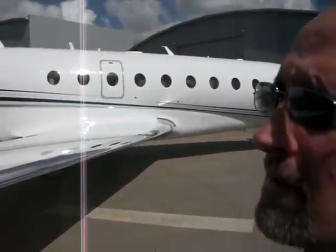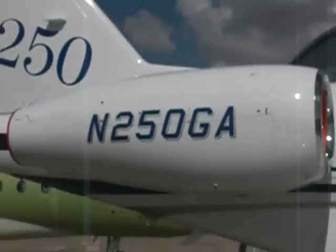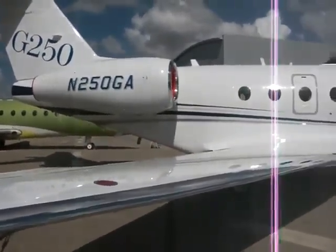The engines are the Honeywell HTF-7250. This is the target-type thrust reverser, again significantly different from what we have on the G200.